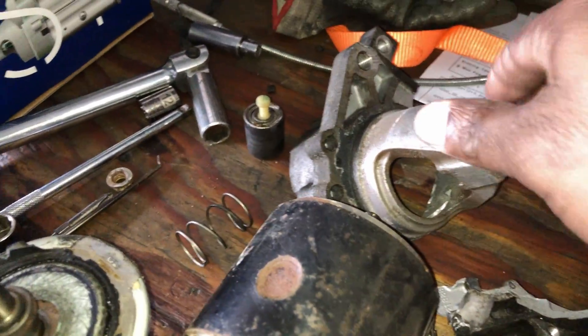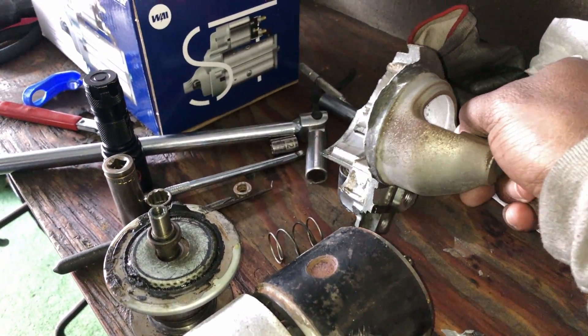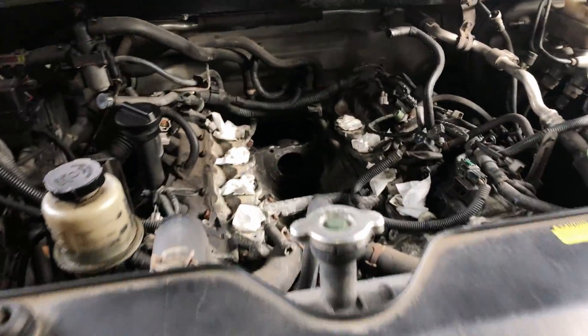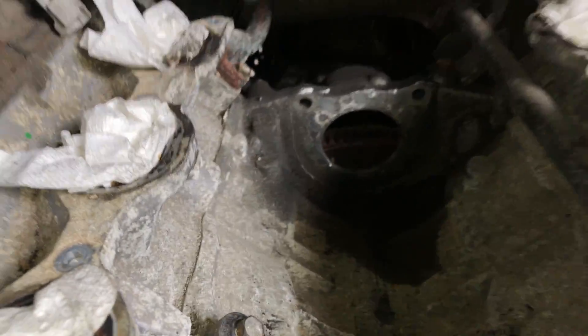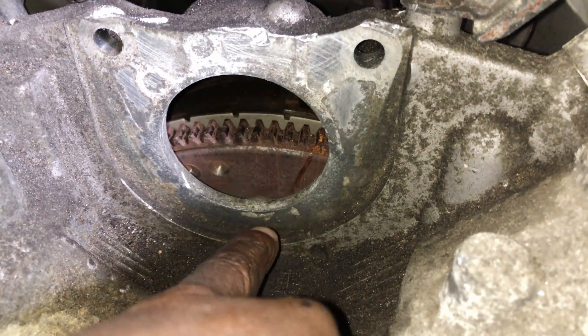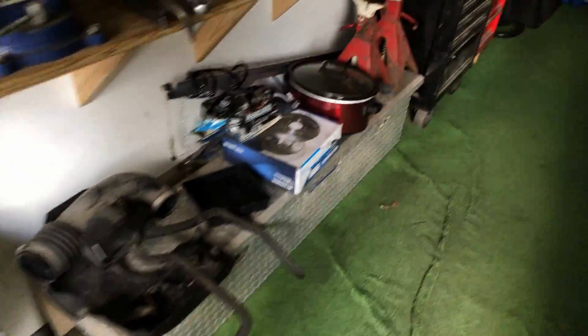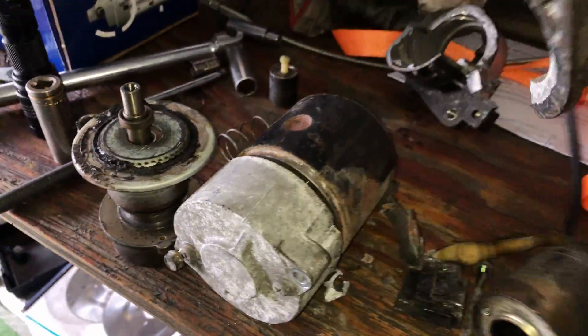I almost was trading this truck in — look at that. The starter was seized in the housing. Let me show y'all — man, these Nissans, I ought to sue you bastards. It was seized in here and it broke off stuck in there. I had the bolts up but it was seized in there, just seized up.